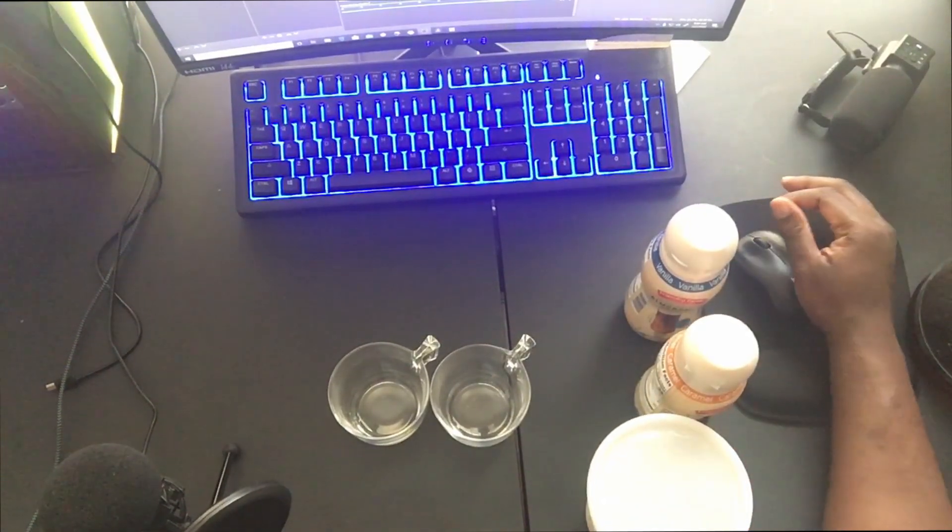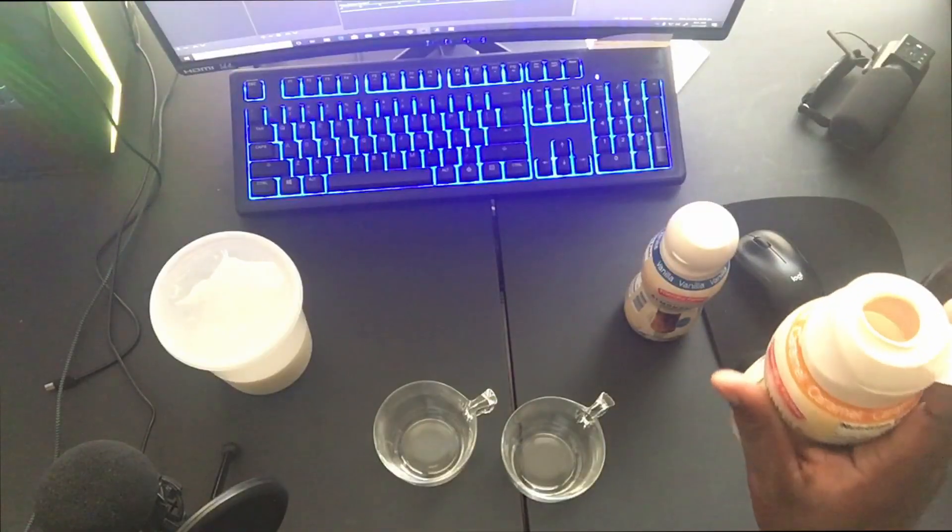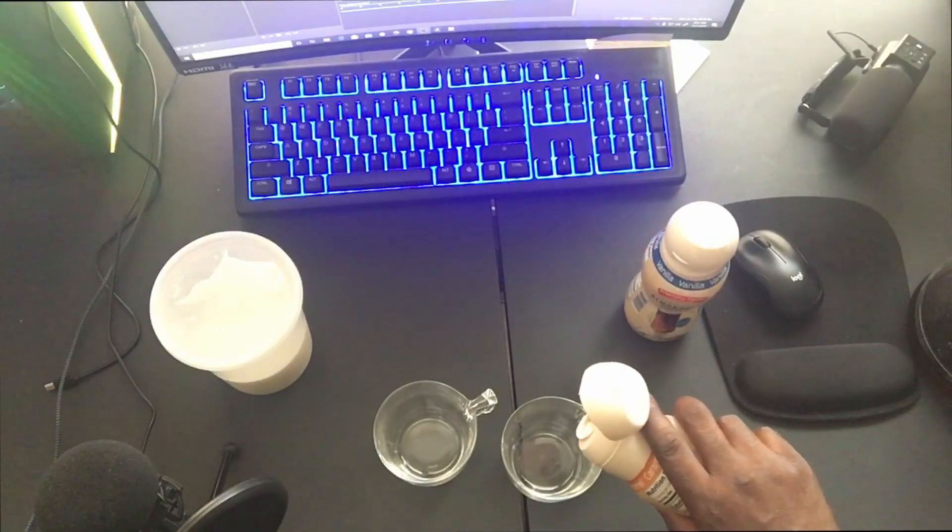I want to try these out and test them, so I'm going to try these as-is with a couple of glasses. We're going to try the caramel first. It's got a caramel smell to it. Wow, that is sweet — it's good. Wow, that's sweet.